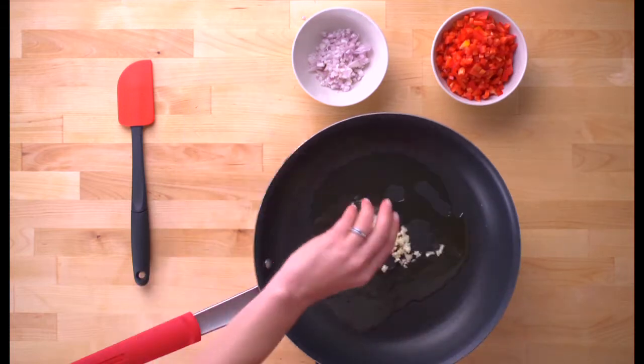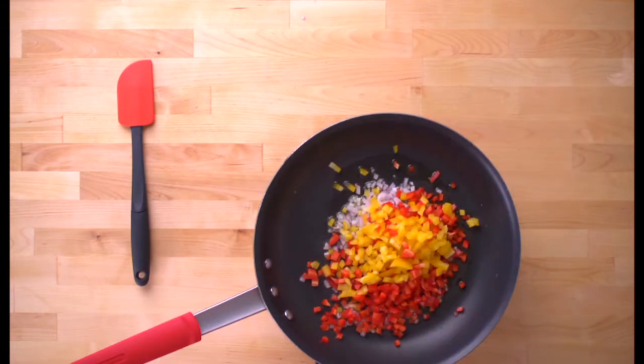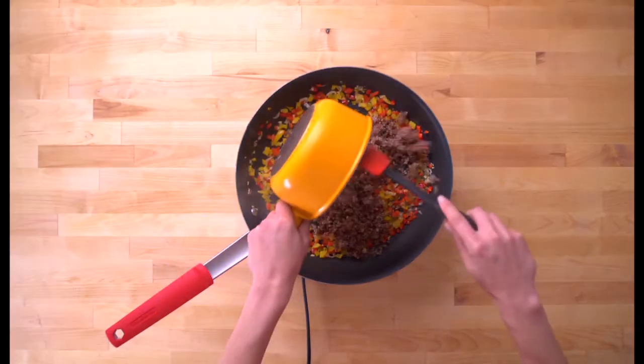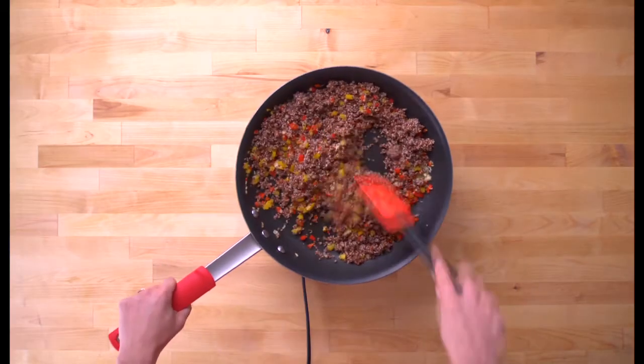Swirl the olive oil in a large pan over medium heat. Saute it all together, stirring occasionally until everything starts to soften. Add the cooked quinoa and stir it together.